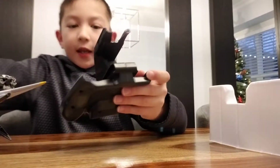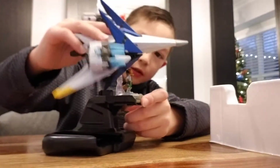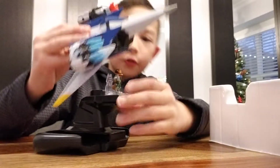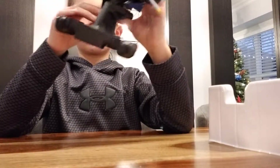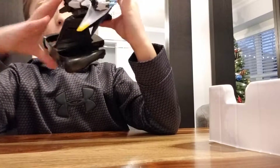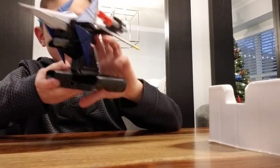You put the Joy-Con in here, pick your character, and slide it into the top. Then you put the ship right over it like this — right on your controller. Fox McCloud is right inside of it, so it's pretty cool.